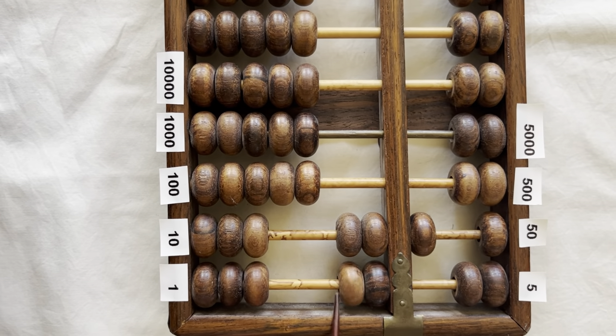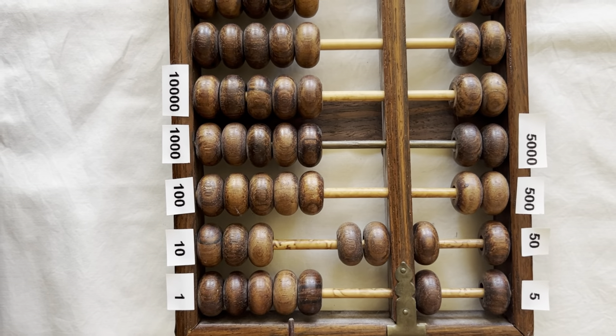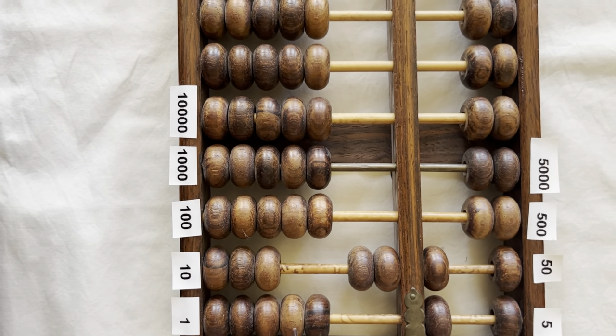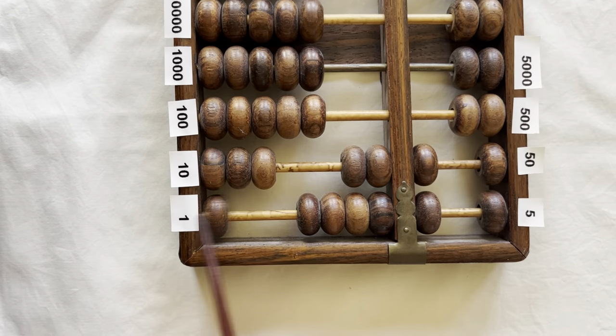Seventy-one, seventy-two, seventy-three, seventy-four, seventy-five. Bring down a five to clear the ones. This is seventy plus five — seventy-five. Seventy-six, seventy-seven, seventy-eight, seventy-nine, eighty.